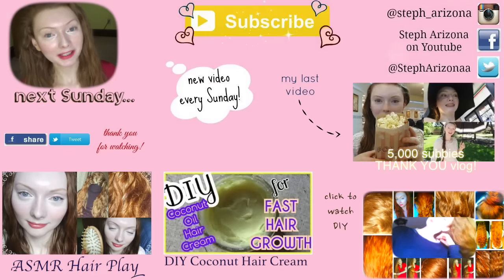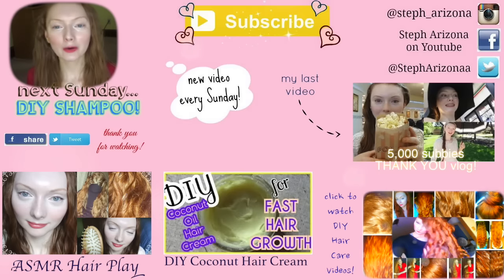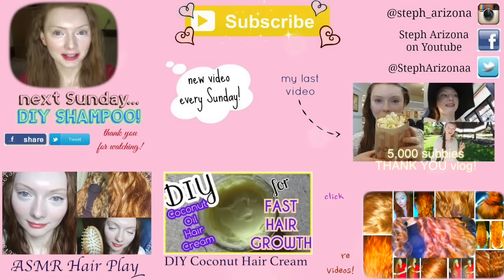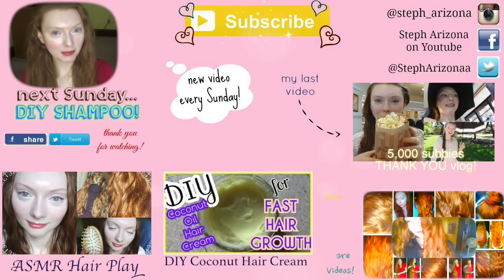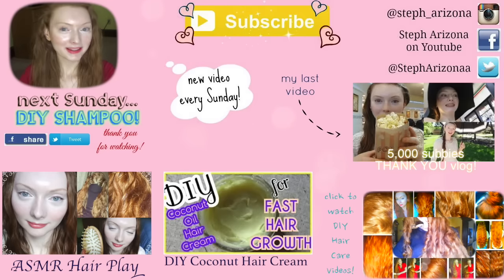I hope you guys enjoyed this video and I would highly recommend checking out Noodles Dumpling. By the way, this is not sponsored so I'm not being paid to say this. Noodles Dumpling also has an Instagram — thank you so much for sending these to me. Thank you guys for watching, and maybe you were inspired to grow your hair long. Please don't forget to subscribe, leave a comment and a like. I love you guys — I hope to see you again next Sunday. Don't forget to follow me on social media; I'll be leaving links in the description box, including a link to the Noodles Dumpling Etsy shop. I love you guys, bye!